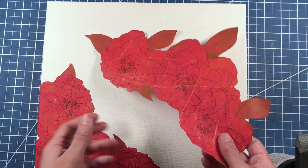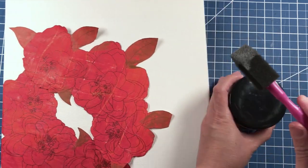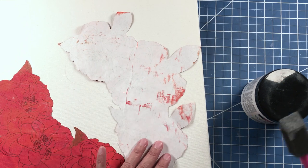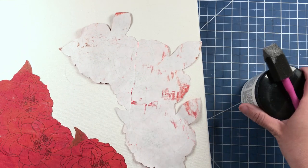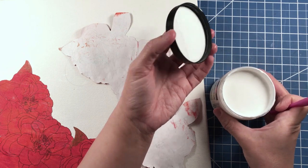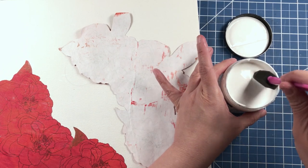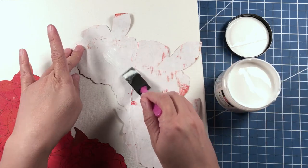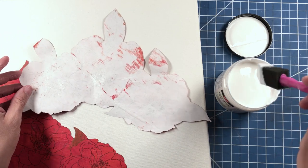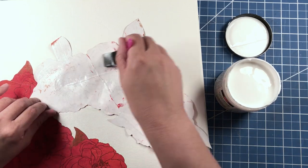Now that we're done fussy cutting, we need to bring out our Viva Decoupage and a foam brush. We just need to coat the back of this gel print with the decoupage. Now I will admit that this jar is kind of squishy — it's really soft — so you might want to be careful with how you handle it. You just want to brush the decoupage medium onto the back of your gel print.